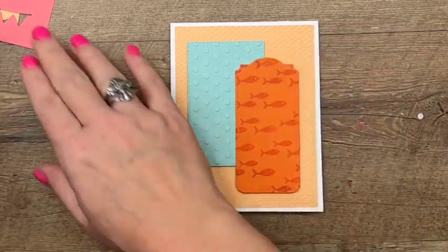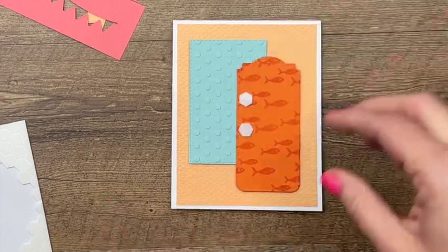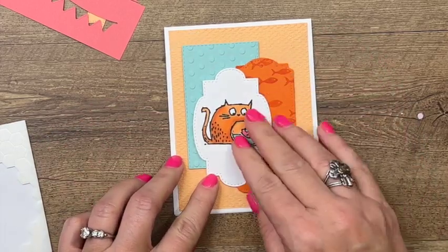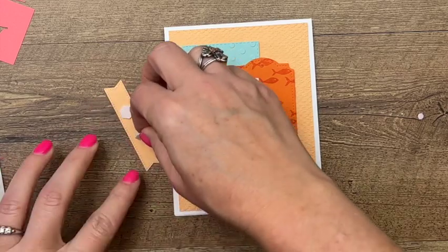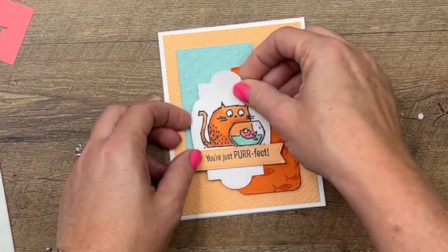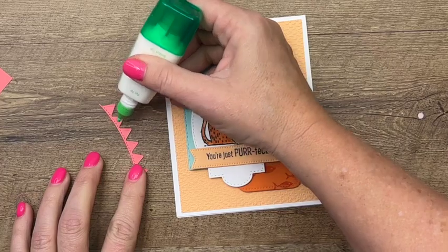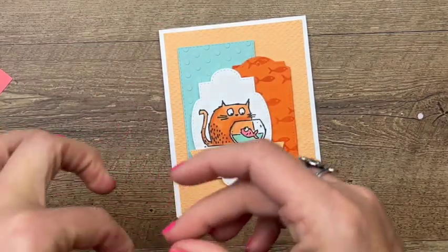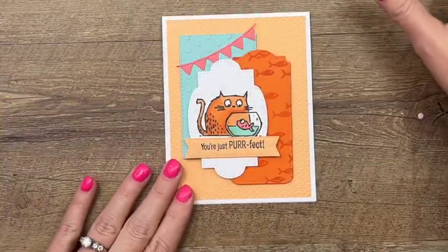Then we'll get our cat and put the dimensionals on the tag, placing it just like that. Now we want our sentiment — let's put that on. Yes, I like to use dimensionals as you can see; you'll probably need a little bit of extra postage if you send this in the mail, but I think it's worth it. Now let's add on our little banner pennant using just a little bit of Tombow — a dot is a lot, as I used to tell my kindergartners — and we'll put that right across there.